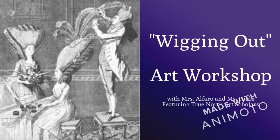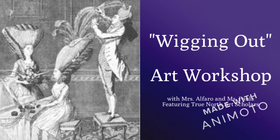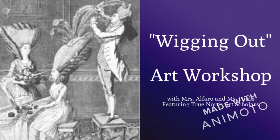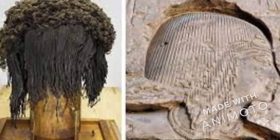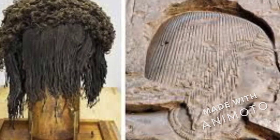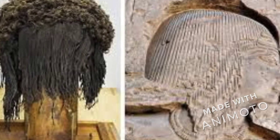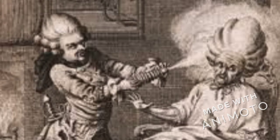Welcome to the wonderful world of Wigging Out Art Workshop with Mrs. Alfaro and Ms. Paula. Throughout ancient civilization, many cultures adopted the wig into everyday fashion. Wigs were a really great way to improve personal appearance and disguise hair loss, and it was also a great way to control the really nasty headless problem back in the day.